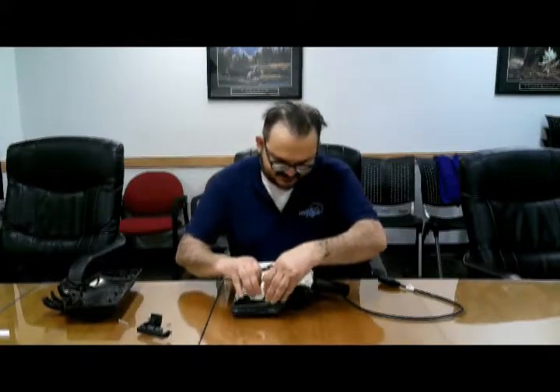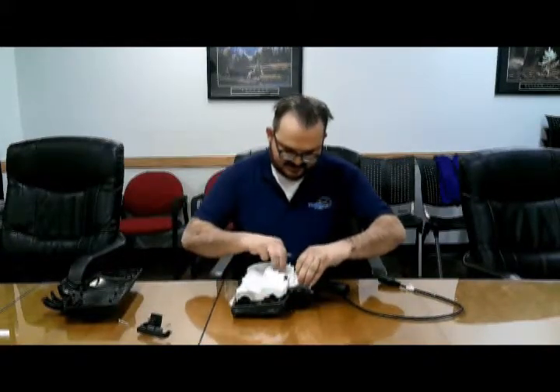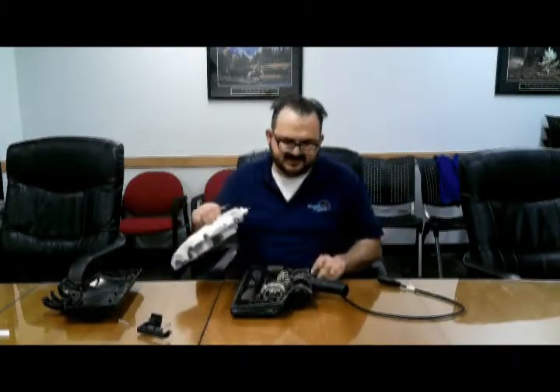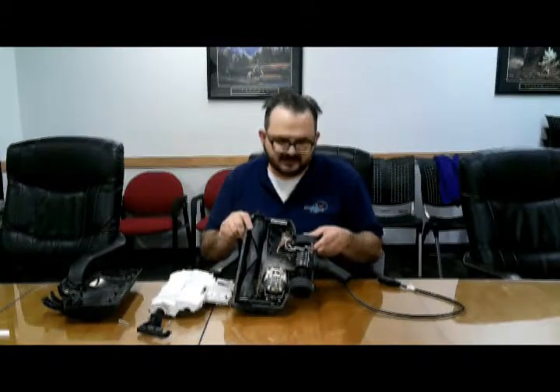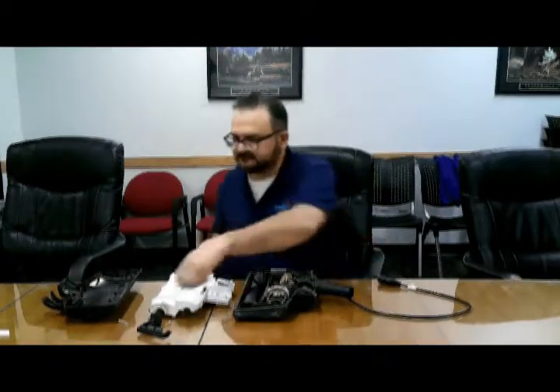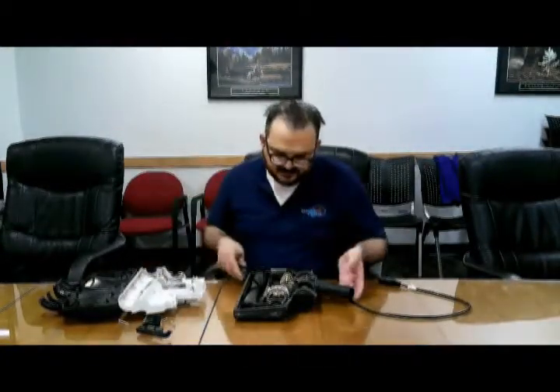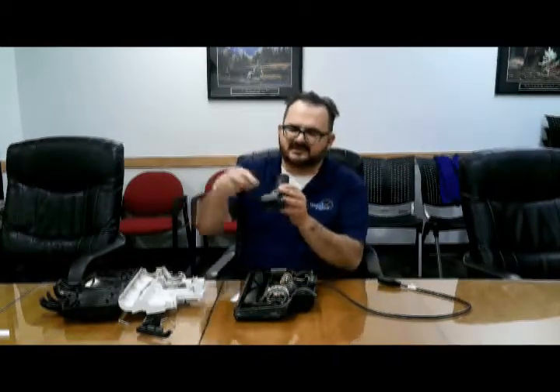Sometimes it's a little tricky. The only thing you need to be careful about is these two lights right here — they can move, so be careful when you're cleaning those out. And there's this back neck piece that comes out as well, and you can go ahead and clean everything out of here.